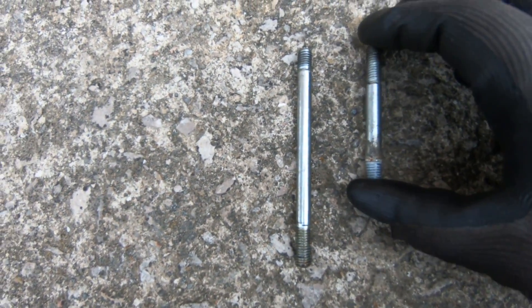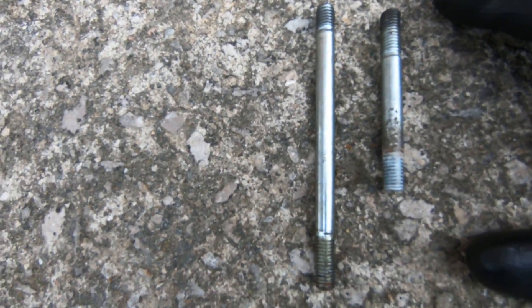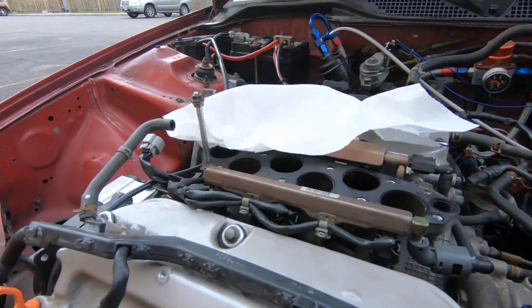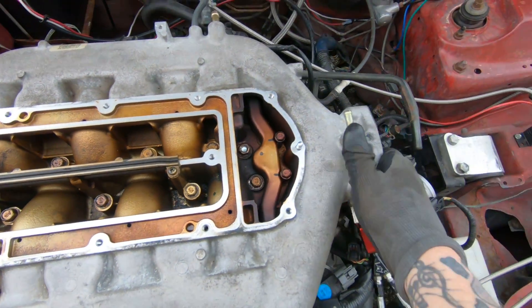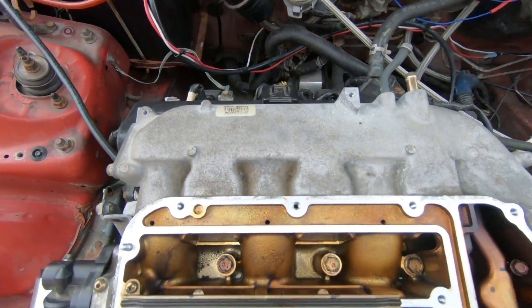Here you can compare the old stud with the new one — it's roughly two inches longer to make room for the spacer. Already got the first one in, so I'll put the other one in there and get it back together. I got all the new bolts in and tightened down. All I gotta do now is hook up all my vacuum lines, put my throttle body back on, and we should be good to take it up the road.